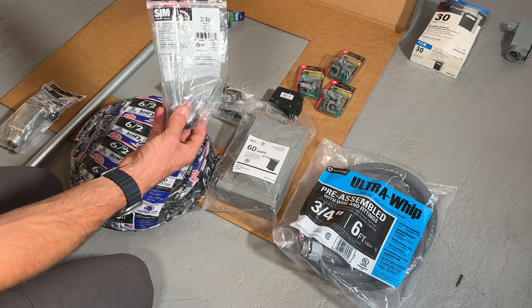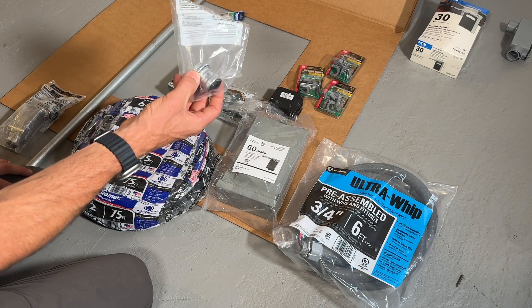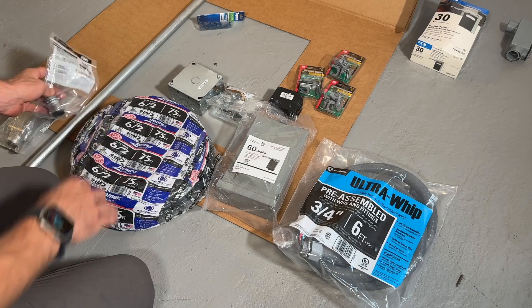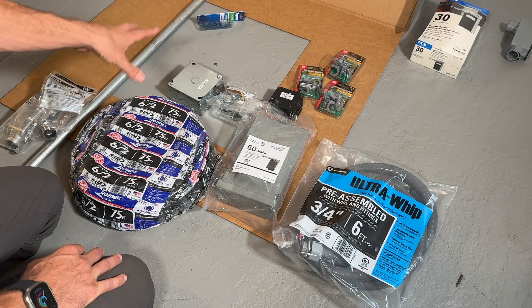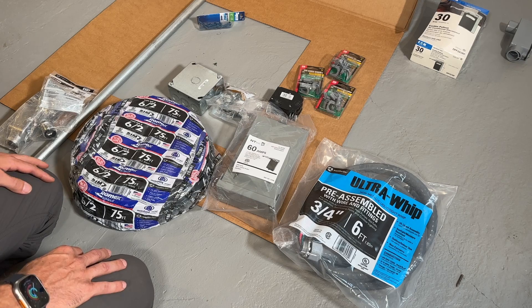I want to test out these little sim-push fittings — they're kind of like SharkBite but for conduit. I wanted to test those out with a few fittings that I need, and I'll show you how I'll be routing that through the brick foundation wall. So let's jump into it starting off by drilling a hole through that brick foundation.